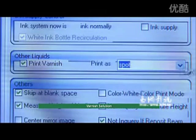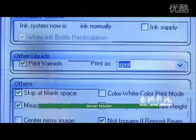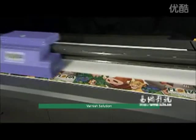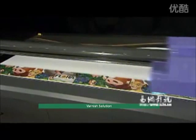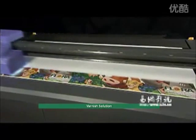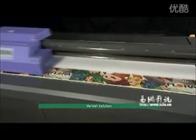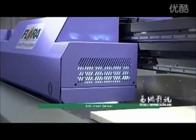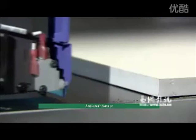Varnish solution — PP2512 UV's optional advantage not only enhances visual quality but also creates a tactile feel of the graphic. Users are able to apply varnish directly on graphics via printing heads as either an all-over coating or as spot highlighting, giving prints a more vivid and brighter finish.